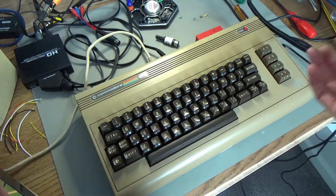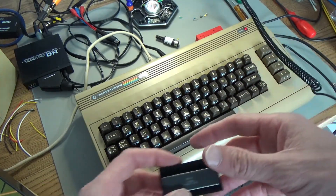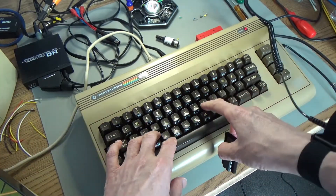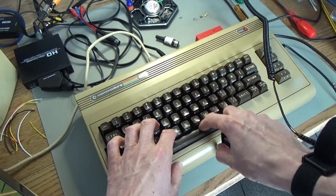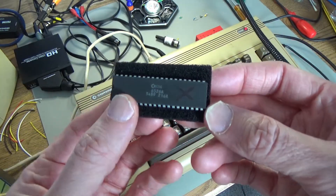I'm quite happy with this eBay score. The only thing that's really wrong with it now is that the case is really beat up and nasty, and all the standoffs are broken, but the keyboard actually works as far as I can tell. The spacebar's a bit dodgy but it works. So yeah, dodgy CIA chip.